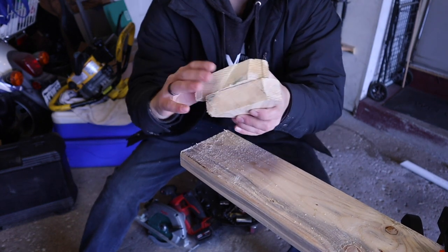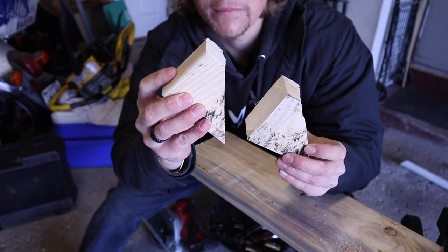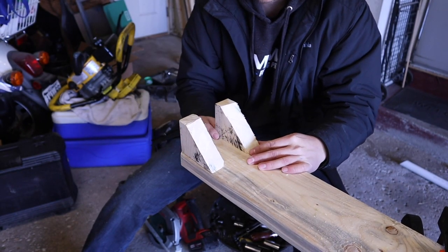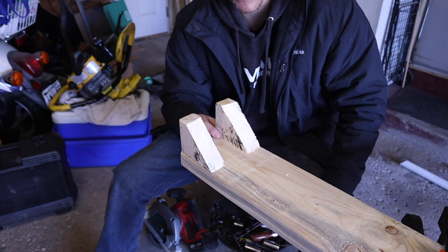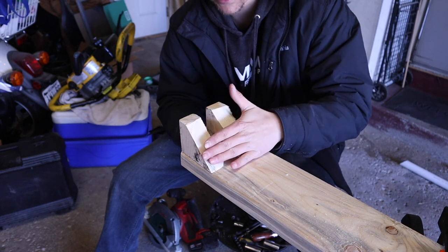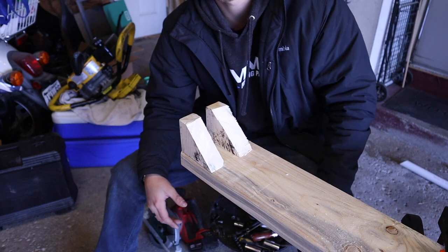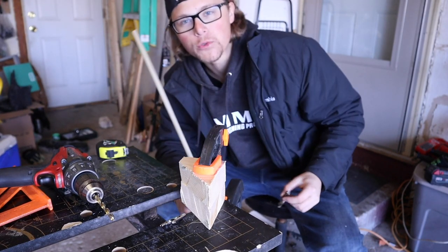Two of the exact same block — let's put them up next to each other. Oh, I actually found the problem — it was just stuck on the back. What's going to happen next is we're going to get these screwed in like this after we drill our holes. This is going to be our trigger mechanism, and it's going to be a lot more aesthetically pleasing with this cut rather than just being a block. We'll be able to hide the screws a little better.